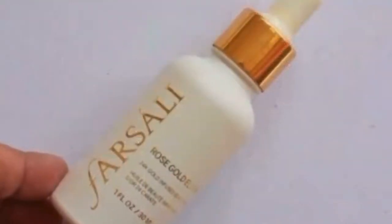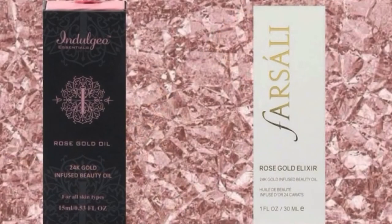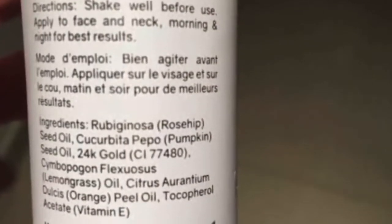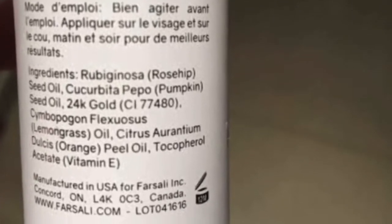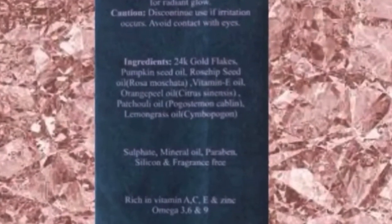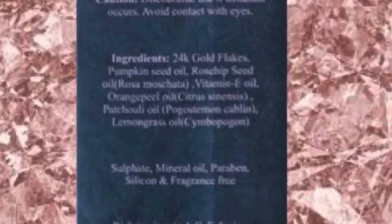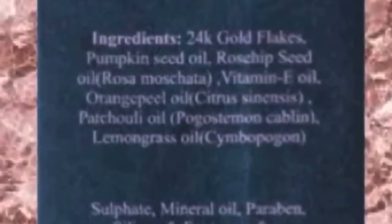The Farsali Rose Elixir is a super high-end skin elixir. Let me give you a brief comparison of these two. The Farsali one has ingredients such as rose hip seed oil, safflower seed oil, pumpkin seed oil, vitamin E, lemongrass oil, orange peel oil, and 24 karat gold flakes. The Indulgio Rose Gold Oil has an ingredient list which reads: 24 karat gold flakes, pumpkin seed oil, rose hip seed oil, vitamin E, orange peel oil, patchouli oil, and lemongrass oil.